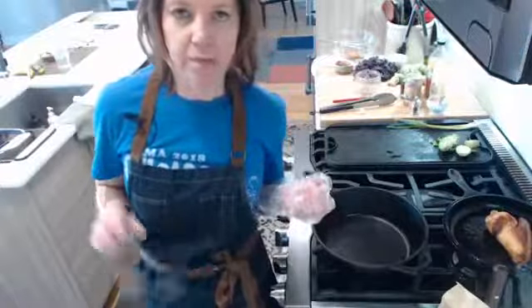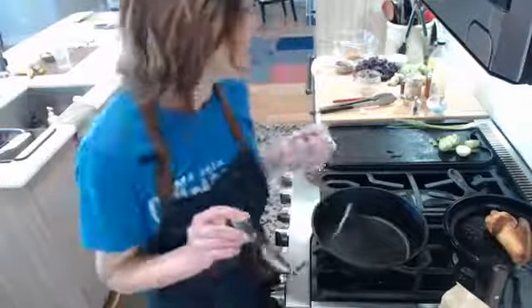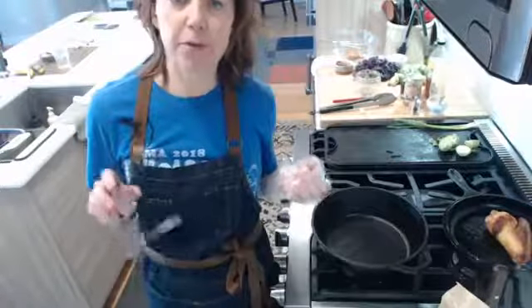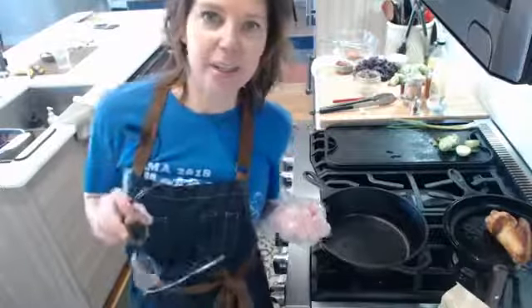So today we're making a skillet chicken, and we're also making a maple Dijon glaze to go on that. And then we're also making a Brussels sprout salad, and we're going to use some of those same ingredients — the maple syrup and the Dijon mustard — so we're doing double duty with these guys.